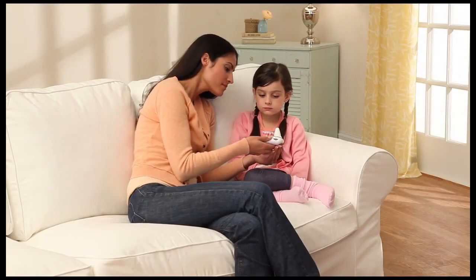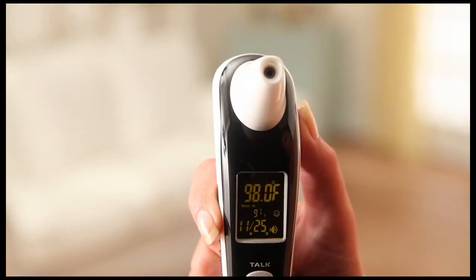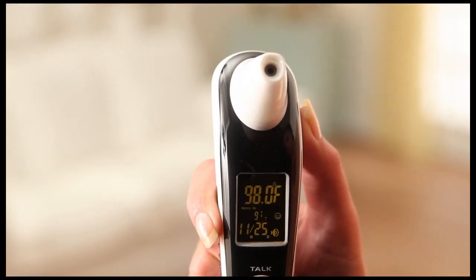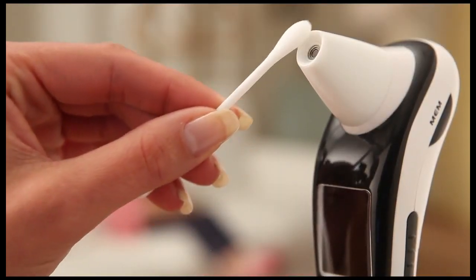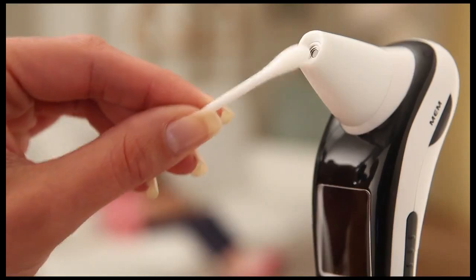You can conveniently turn the unit speaker off by pressing and holding the talk button for two seconds. Infrared technology instantly reads body temperature. Cleaning the probe is simple — just wipe it with a swab of cotton or soft cloth moistened with alcohol.